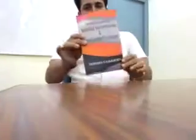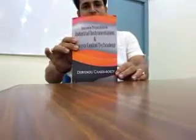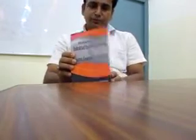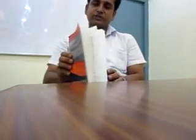Dear friends, before starting any discussion on smart sensor telemetry, I would like to introduce my first book: Interview Preparation in Industrial Instrumentation and Process Control Technology. This is a question-answer based book on industrial instrumentation and process control technology, for practicing engineers as well as diploma and B.Tech engineers who are in their final year of B.Tech instrumentation and control.